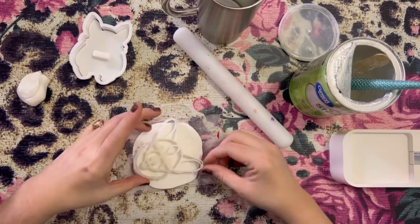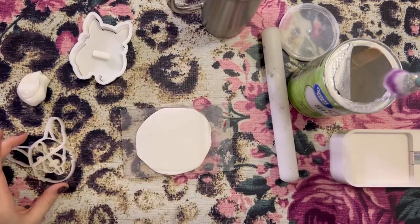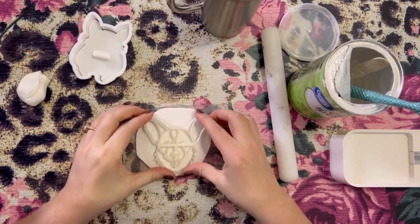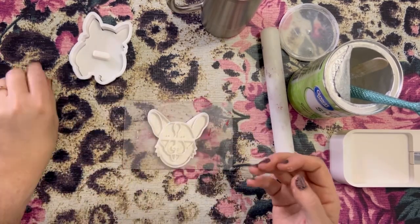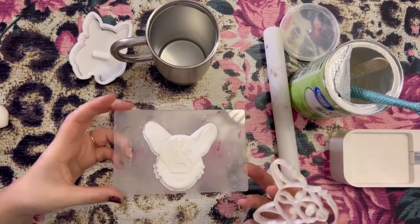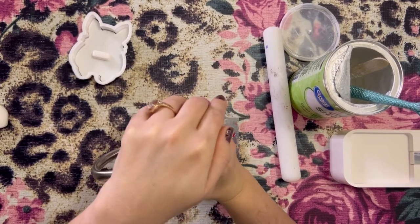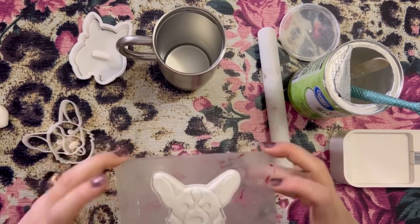I just thought these little cookie cutters were so cute. I came across them on Amazon after I had an idea of making a tumbler where one side was the corgi's face and the other side was the little corgi butt — I thought this cookie cutter was perfect. So we're just pressing down. There were some details that weren't super great so I'm just using my tumbler to press down on some of those areas to get a larger indention.